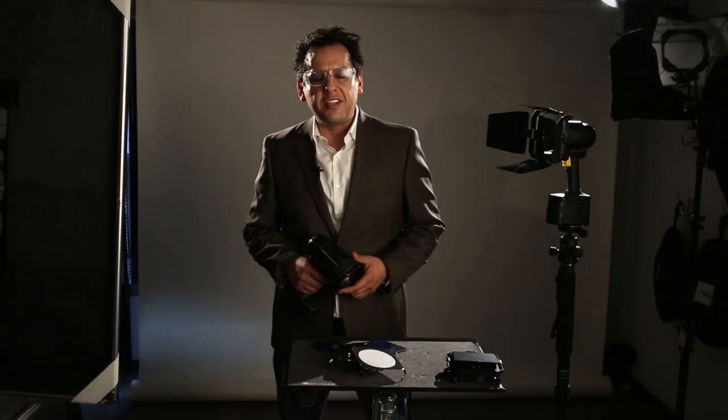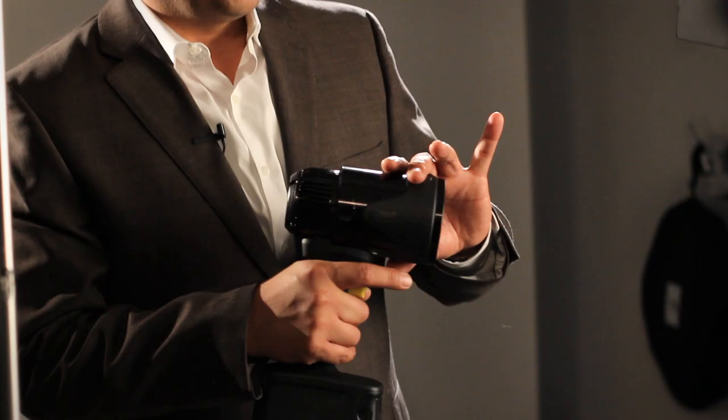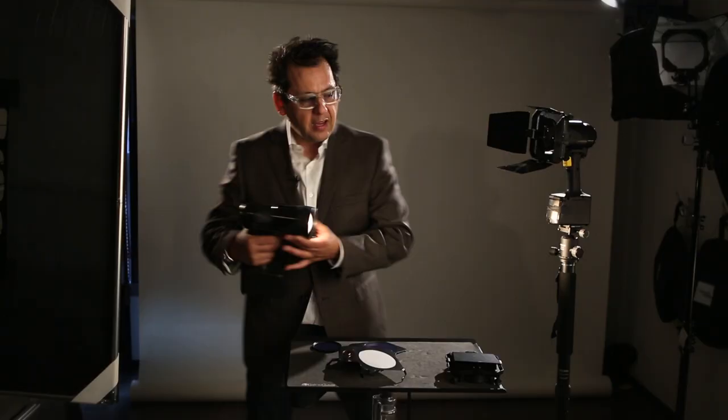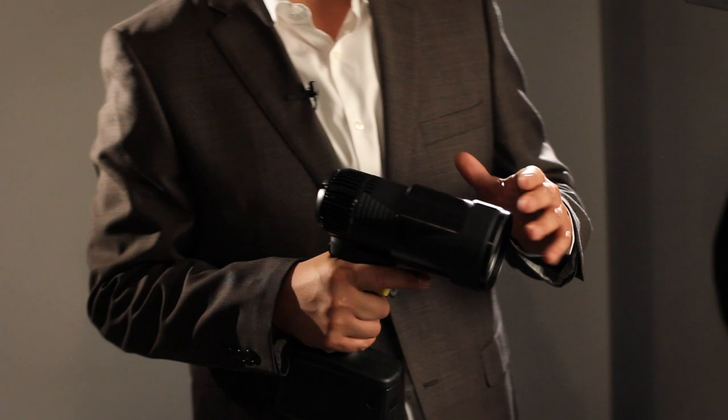This is John Solano at WPPI 2014 with the Lowell GL-1. It's a GL-1 hotlight with an LED — a flood to spot. What it does as a photographer is it allows us to shoot dynamically, to be very effective, and to move from location to location with your subject.